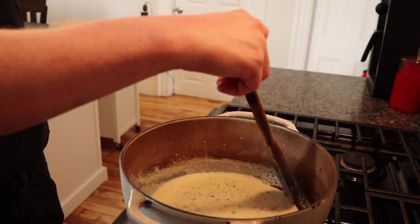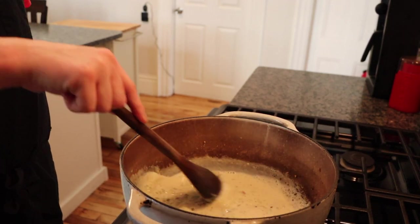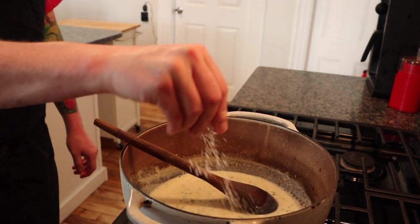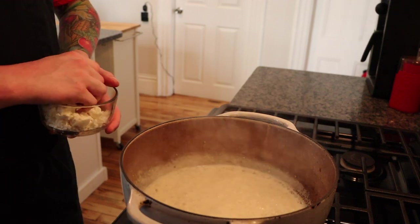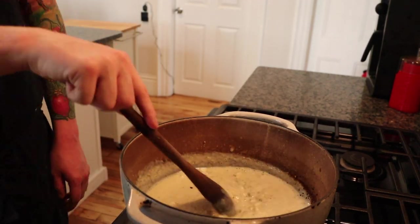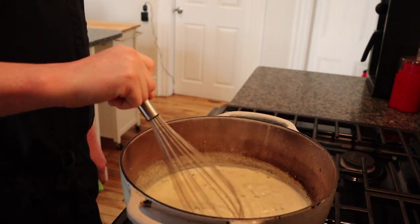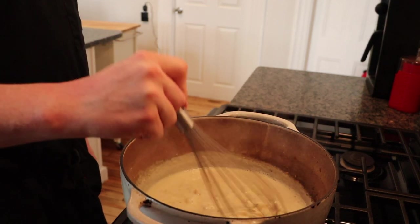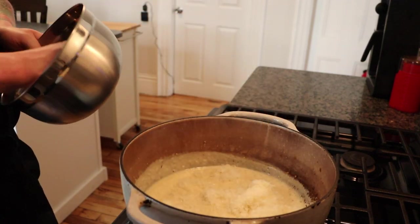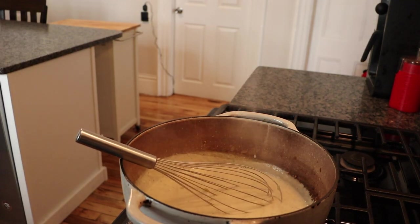Add a little bit of milk at a time to ensure it doesn't clump up. You're aiming for a slightly thinner consistency than the final product because the cheese will also help thicken up the queso. Add about a cup more milk and season with a little salt. Next, start adding in your queso fresco. Turn down to medium heat and switch to a whisk to smooth out the sauce. Then add your freshly grated manchego cheese.